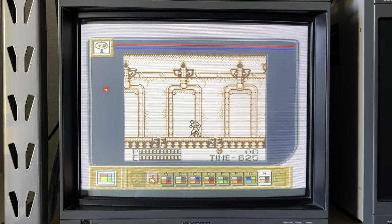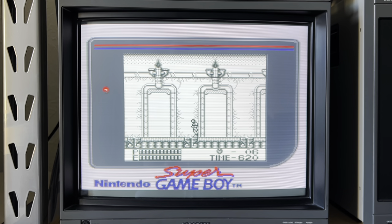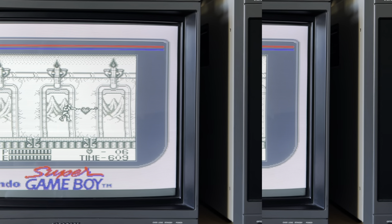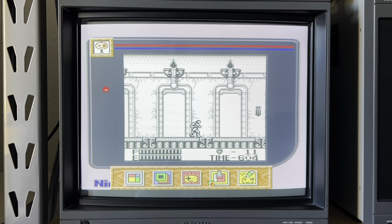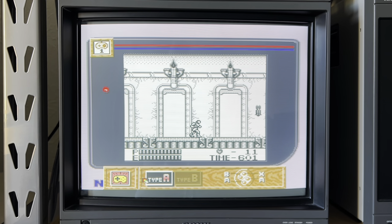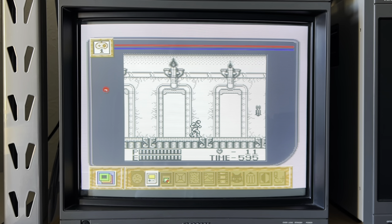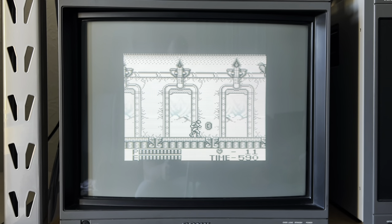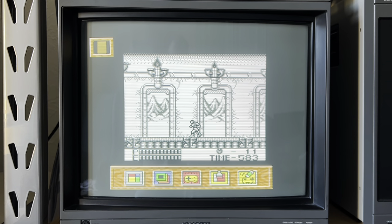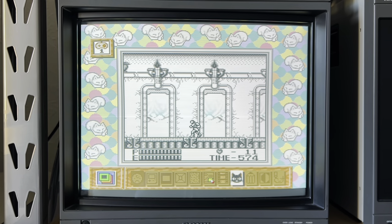Let's look at some of the options you get with the Super Game Boy. You can choose from a range of color palettes. You can also change the button configuration. You can choose from different borders and you also have the option to remove the border. Some of the border options are more colorful than others.